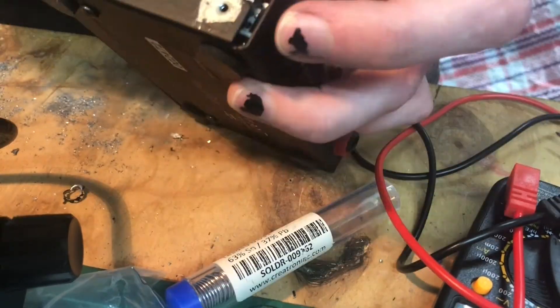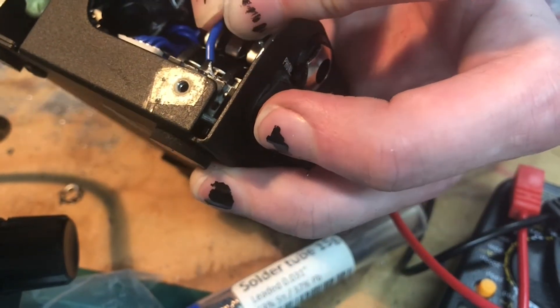I wasn't able to get the cover back on, so I had to cut some of the plastic that's on the underside of the cover. Just undo the handle to get it off and cut it with scissors.